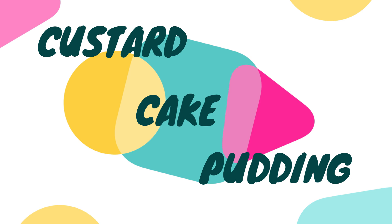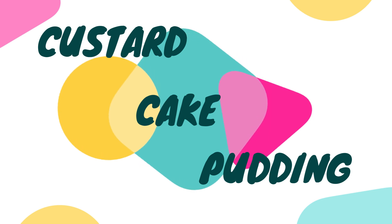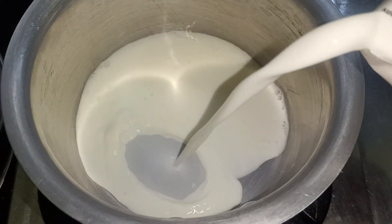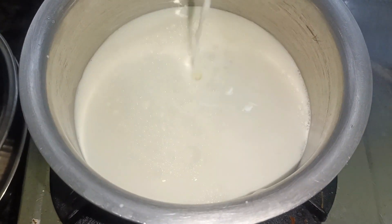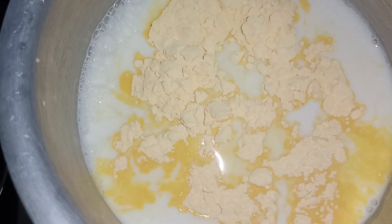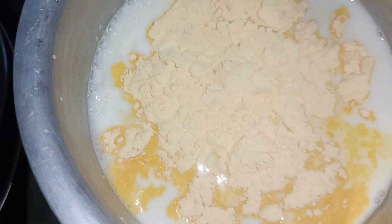Assalamualaikum, welcome to Safwan Samayel. Today we are going to see custard cake pudding. Add 2 tbsp custard powder.